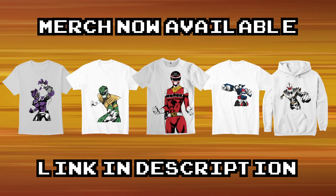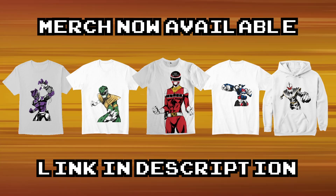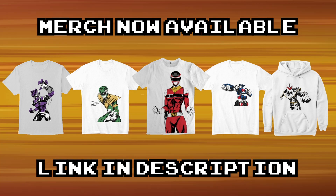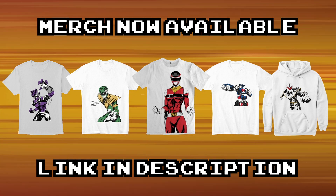Want to help support the channel? Then why not check out the merch available from the links below in the description. Help out the channel and get more phenomenal stuff for yourself, and now with that let's jump straight into the video.